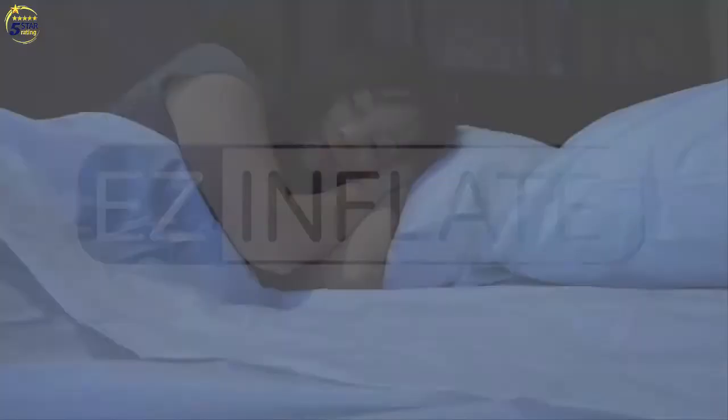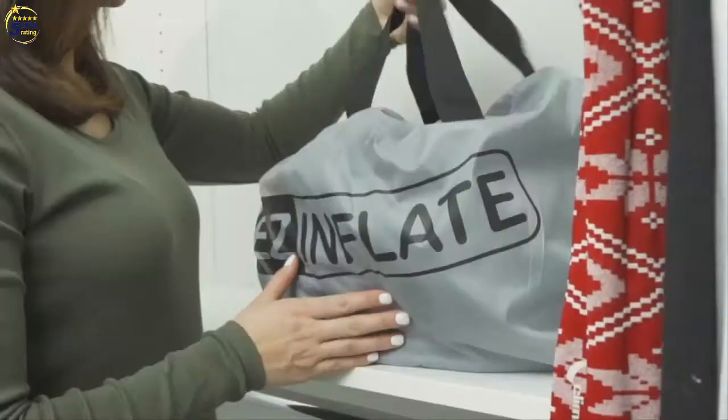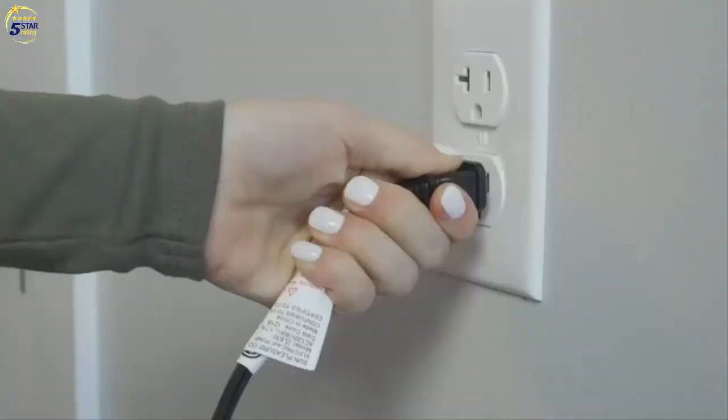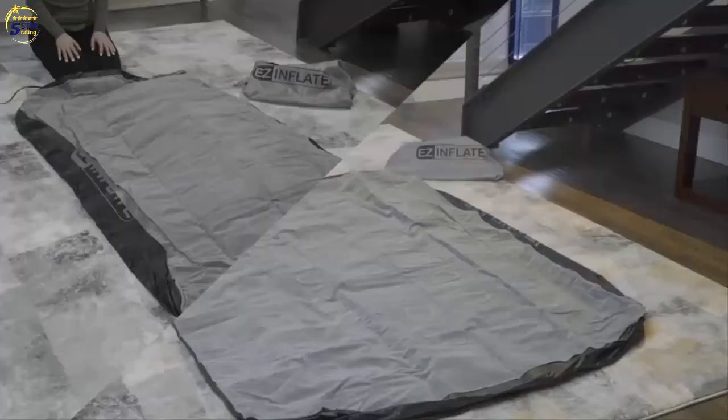Easy Inflate's double-high air mattresses provide exceptional quality and comfort at an affordable price. Designed with a high-output built-in pump, the Easy Inflate Queen Airbed inflates in just two minutes, while the twin size takes a mere 90 seconds. Adaptive support means you can adjust the bed's firmness by simply adding or reducing air based on your sleep cycle.